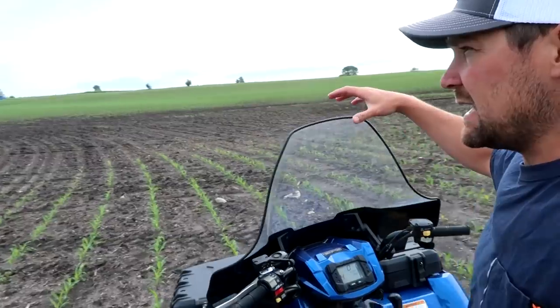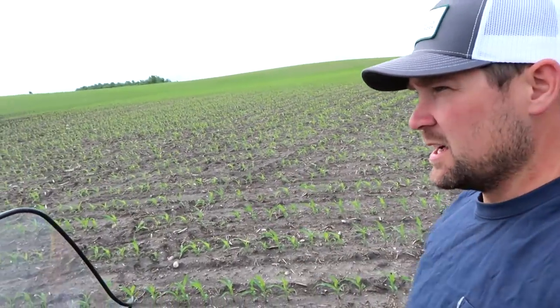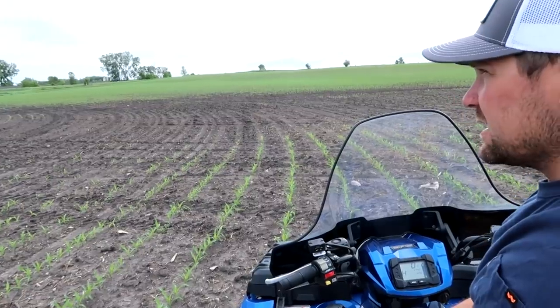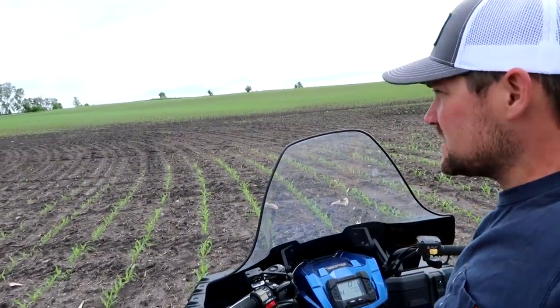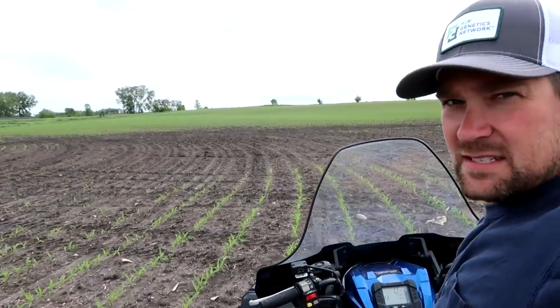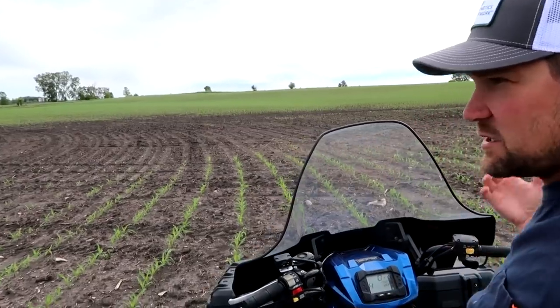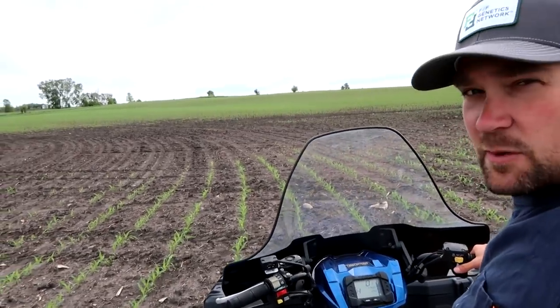But when 99% of the field looks good, it's not worth driving down the whole field to replant a half an acre here and a half an acre there. The chances of this spot drowning out anyway are pretty high even if we did replant. So with these spots, we're not going to bother replanting. Most of the time it's just not worth it. But we do have a high percentage of these types of spots this spring because of a couple of the big rains we got and the colder soils we dealt with.